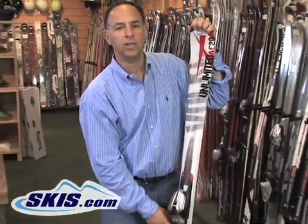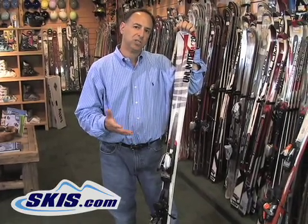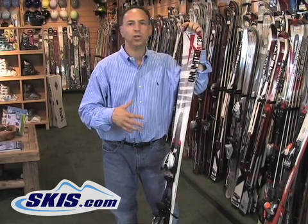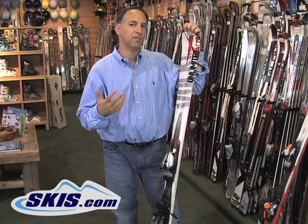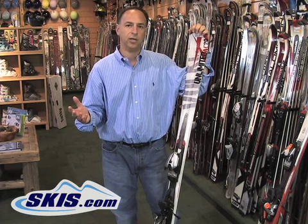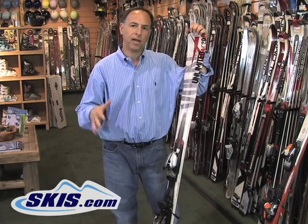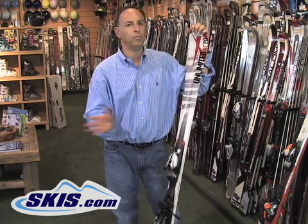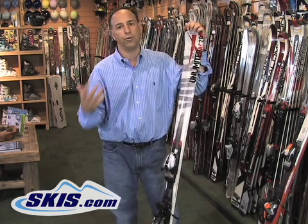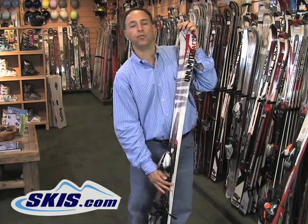Skis come in a number of different widths, and the wider the ski, the different conditions it's used for. Skis between 67 and 75 millimeters approximately are generally designed for hard pack, ice, and groomers. Skis from 76 to about 88 are more of a go-anywhere, do-anything kind of ski. Skis from 90 to about 115 millimeters in the waist are more of your backcountry, crud, SUV type of ski that can go over anything. Powder skis are usually 115 and above, typically in the 130 range nowadays.